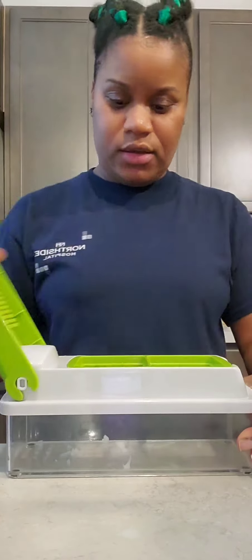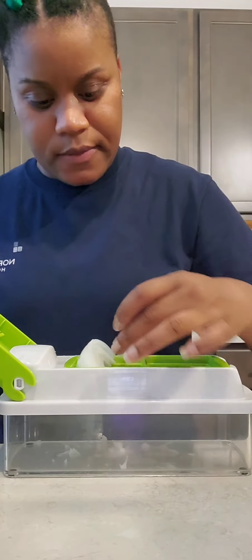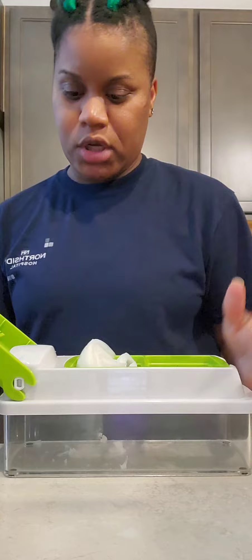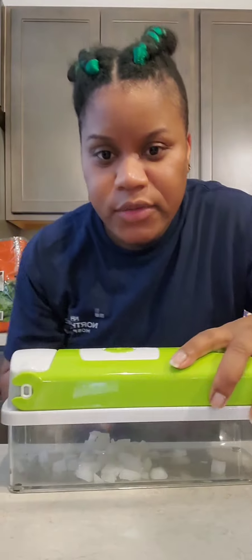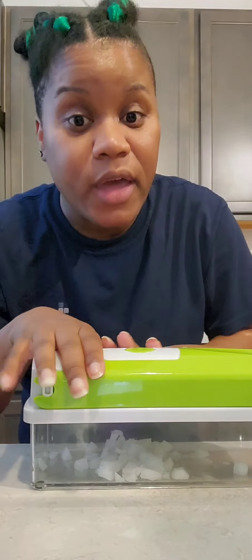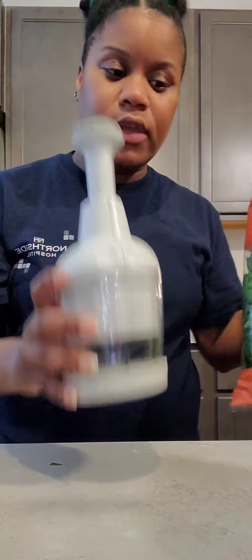I'm going to chop up the onion. I got this fancy little dicer — I already cut my onion in half. This is my first time doing it so I don't know how to do it properly, but we're gonna try. And you see right there on the bottom how it dices it? That's what you want. We're going to continue to do that with the onions. Let me show you how I chop up my spinach as well.